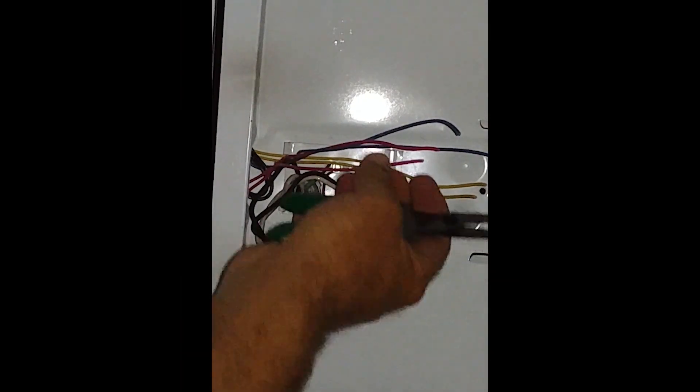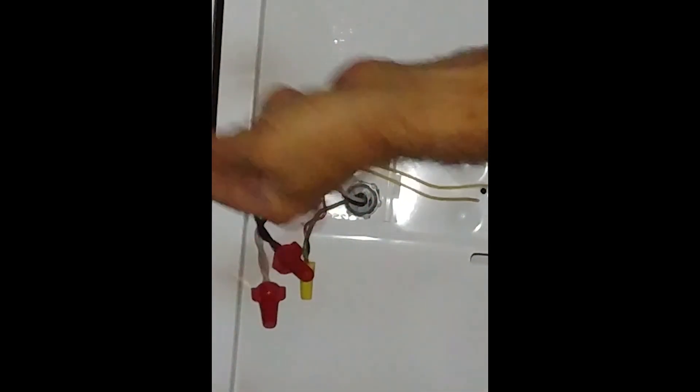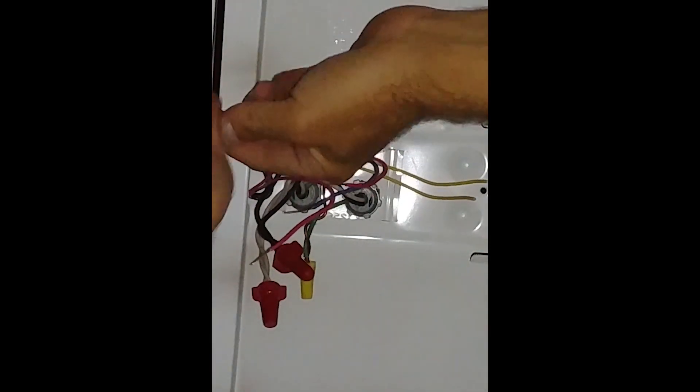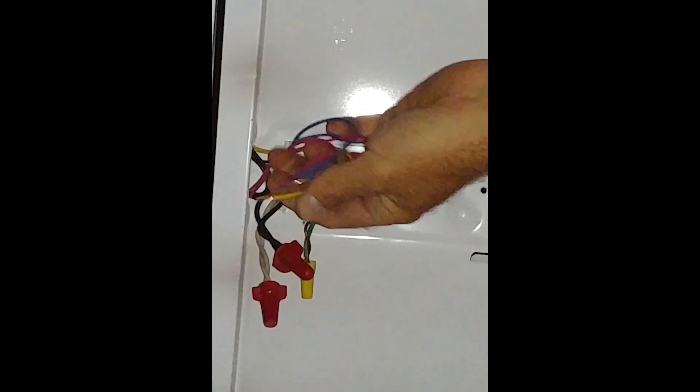Simply enough, we're just going to come up here and strip the reds — three-eighths to a half inch of copper showing would be fine. Once again, folks, if you are not comfortable doing this, please consult your electrician. We'll be glad to come out and do this for you.